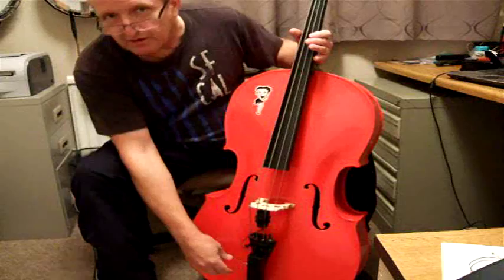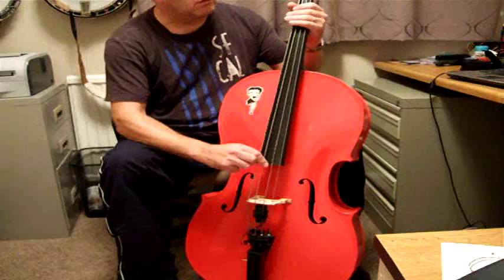I'll turn it on on the preamp and you've got to play it loud. Very good, very loud.